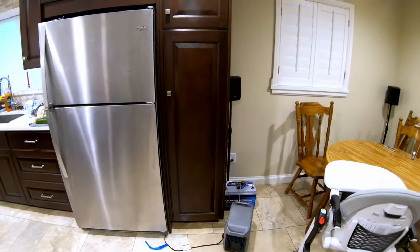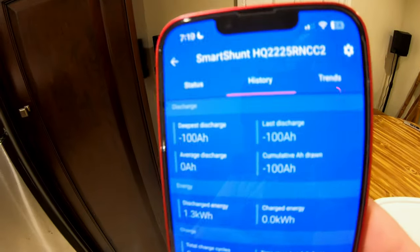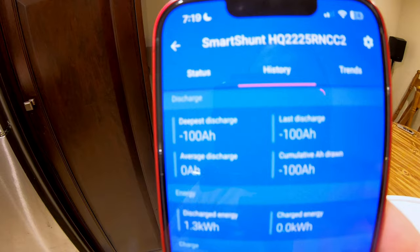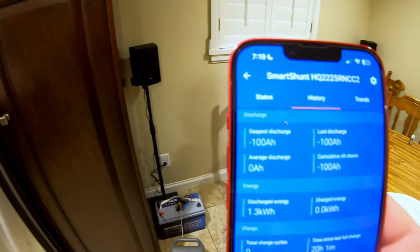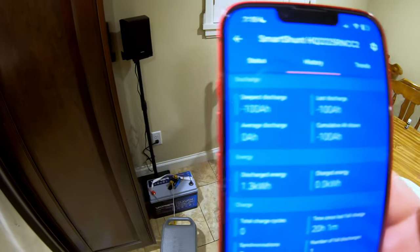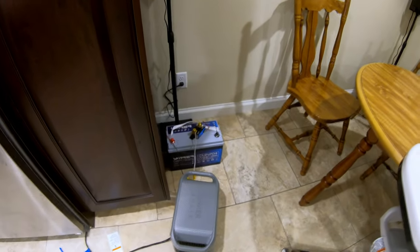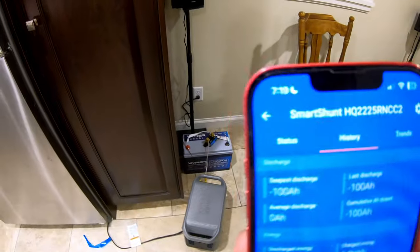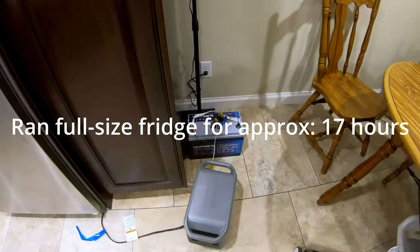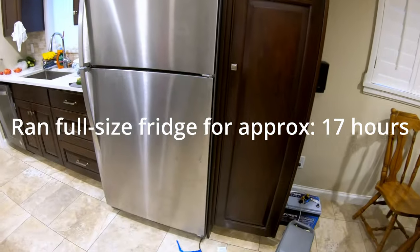We have finished the full-size fridge test. Very impressive results — we discharged a full 100 amp hours, and that's at less than 0.2C, which is a very impressive result. It is just past 7 in the morning; I missed the battery cutoff by about two hours. That battery just ran my full-size fridge for about 17 hours.